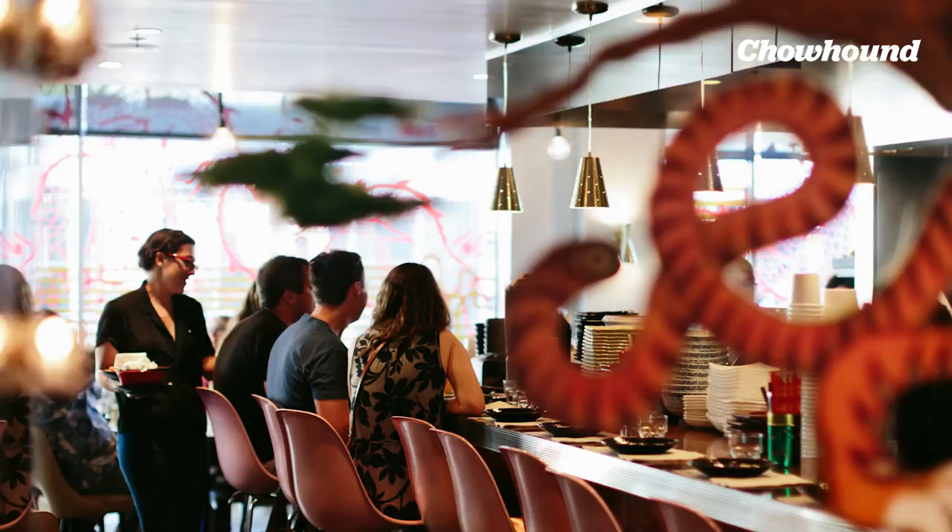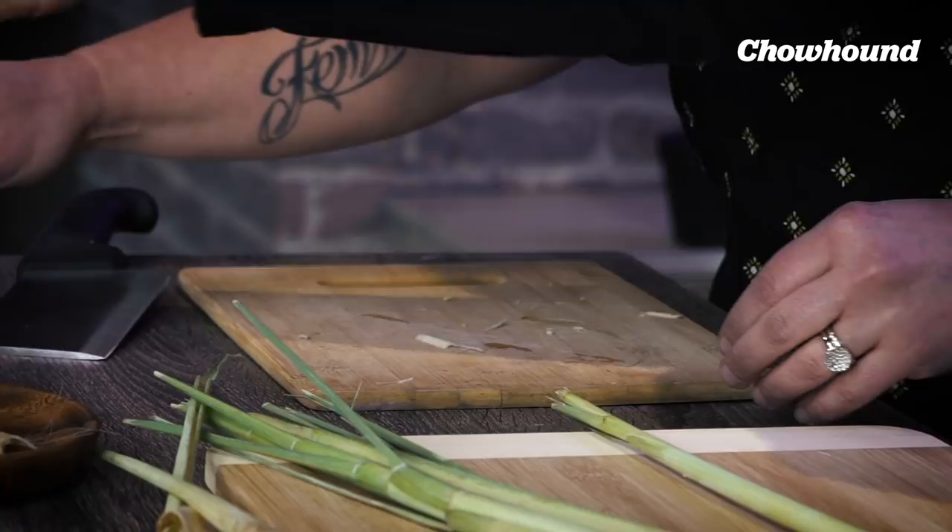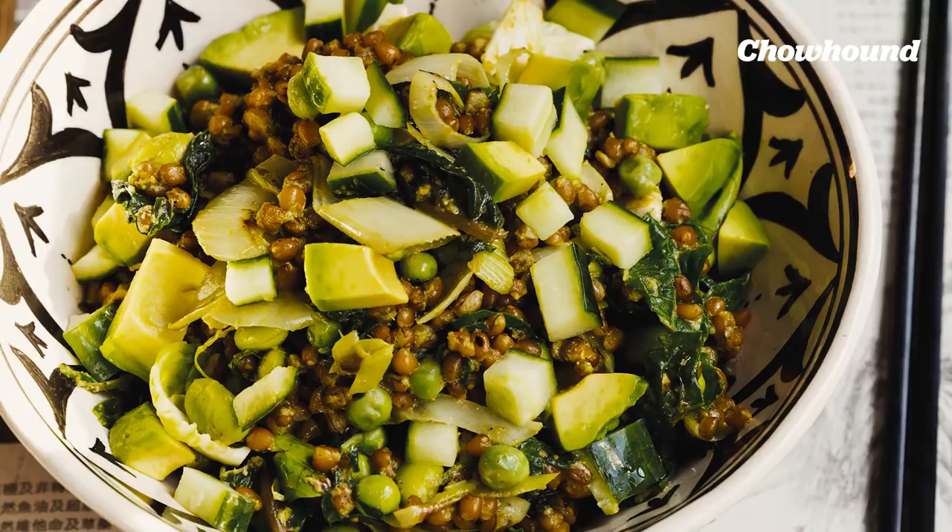My name is Joanne Chang and I own Flour Bakery and Meyers and Chang in Boston. I'm Karen Oconowitz, executive chef and partner at Meyers and Chang in Boston. We are going to demonstrate a tip from one of our most popular dishes at the restaurant — it's called the Green Monster. It's a bunch of green things all stir-fried together with a really amazing flavor that comes from the lemongrass.